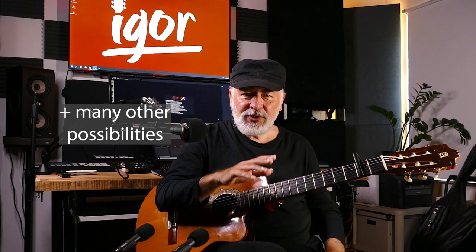Dear friends, fellow guitar lovers and musicians. Today I'm in the studio of my son Slava and we will be looking at something very special. A unique application which enables you to unmix stems from any sound recording. This makes it possible to use these stems to learn, analyze and practice. Beside this there are many more possibilities. So stay tuned to see all the things you can do with this amazing piece of software called RipX Deep Remix.